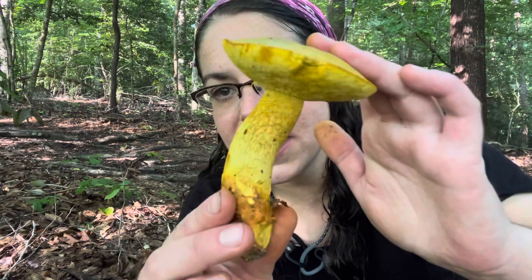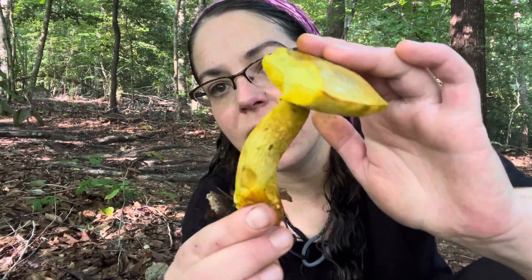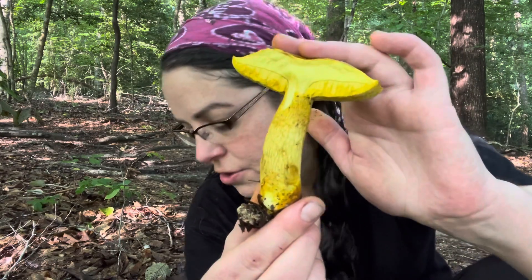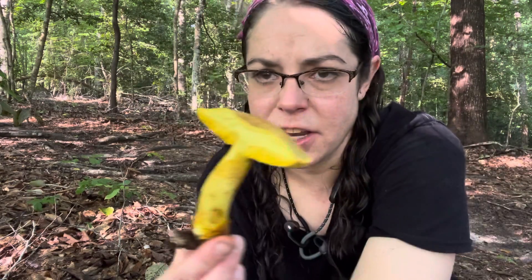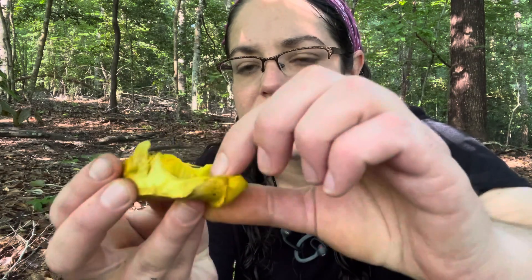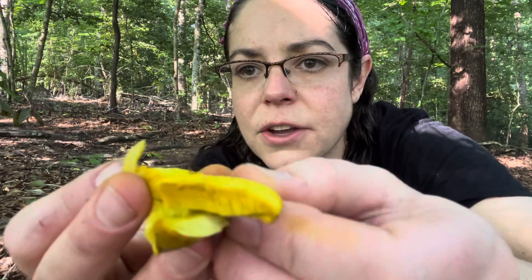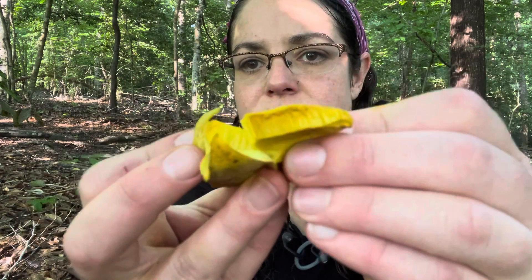It is very distinct in a couple of different ways, so I'll show you how to identify it. It is a bolete-type mushroom, so instead of having gills or something along those lines, you have a porous layer. It usually peels off relatively easily — it looks like a whale's baleen a little bit. You have these little tubes, which is where the mushroom spores come from.